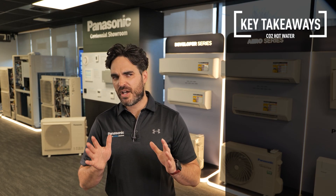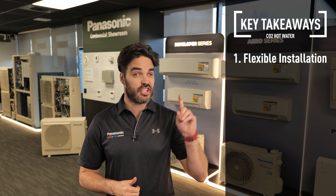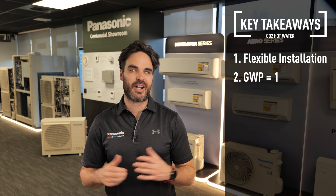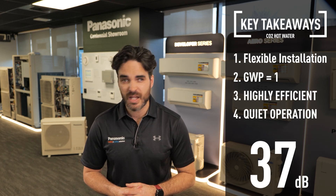Here are the key takeaways from the Panasonic hot water heat pump system. You have a flexible install due to the nature of the indoor-outdoor tank. A GWP of 1 which makes it great for the environment. And it's highly efficient and extremely quiet. Thank you very much for watching this video. If you do have any additional questions, please contact your local Panasonic rep or check us out online at Panasonic.com.